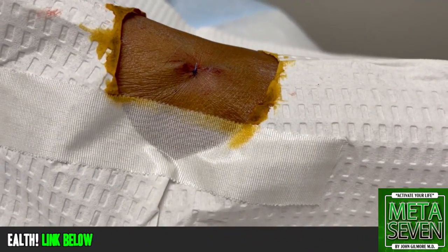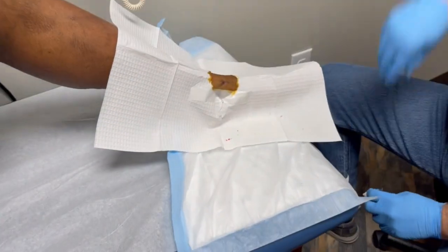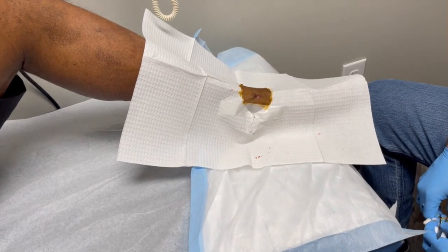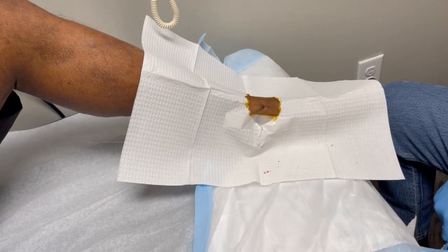When we get the pathology back, I'll holler at you. If I had to make a hypothesis here, I would say it's probably not a skin cancer, but it is possible, and I think we should rule that out. So we're definitely going to send that in and follow up with you on it.